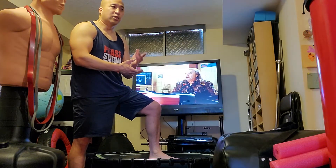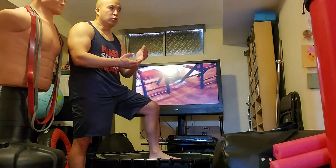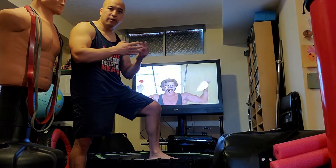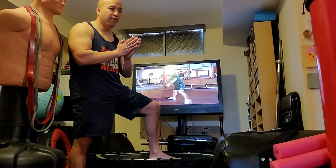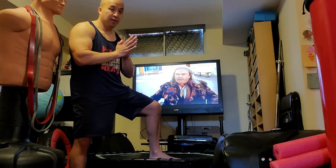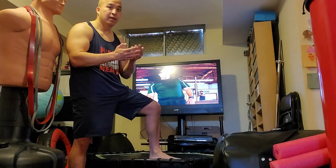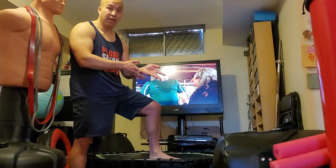It's good cardio, it's good for your endurance, it's good for your agility — you can be light on your feet, feel light. Another thing too is that it helps with the flow of lymphatic fluid. You have double the lymphatic fluid as blood, twice as much. Getting a trampoline really helps with that.